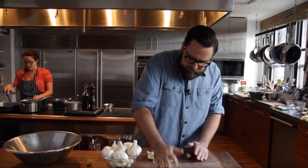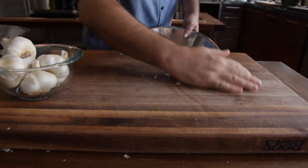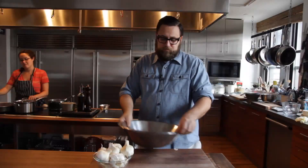First, take a head of garlic. Hit it with the heel of your hand to open up the cloves, grab two bowls, put the garlic into the bowl, invert the lid over the top, and then shake the dickens out of it.